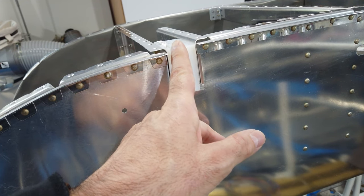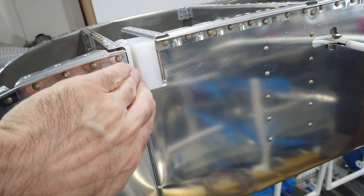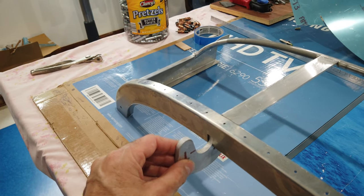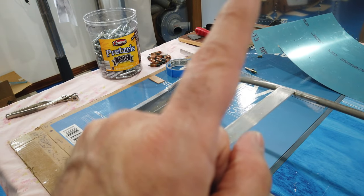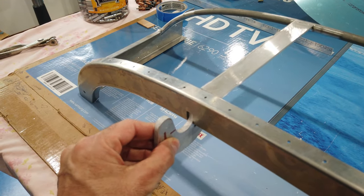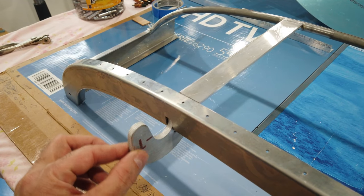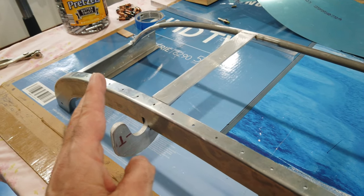I recommend putting a good-sized chamfer on the corners of those blocks — on the big block and on the small piece as well — just to help facilitate getting the hinge inside. What I do not recommend is taking material off the hinge itself. Van's has done the math on all of this and the blocks fit really well. I know some people grind away the hinge on the forward edge quite heavily to get them to fit, but I don't recommend that. This hinge is a big beefy part and it's beefy for a reason. I just cleaned up and deburred the edges so the hinge will slip into the blocks without any issue.